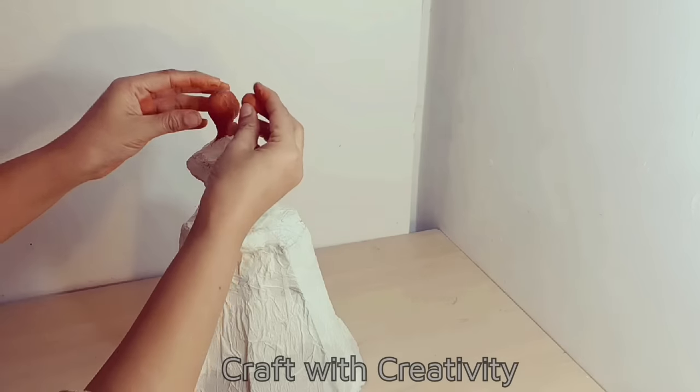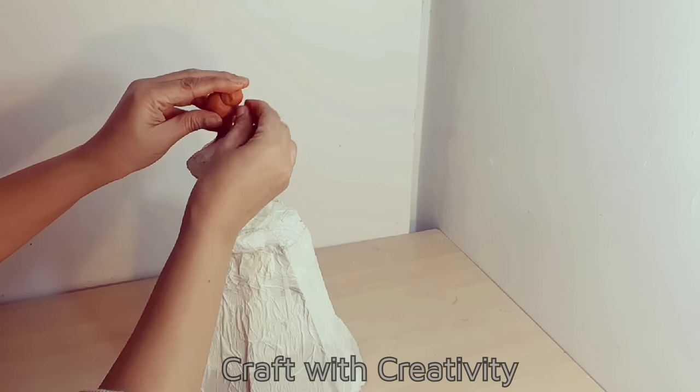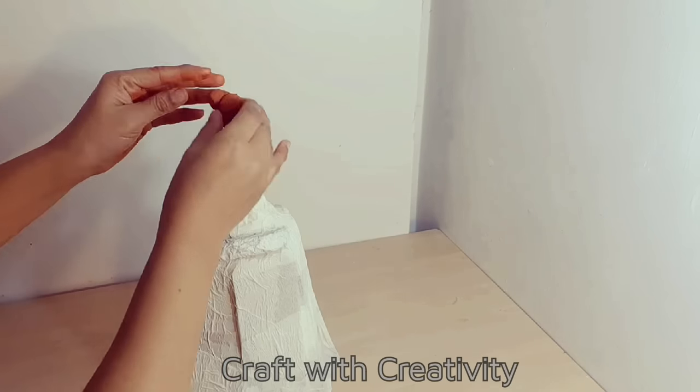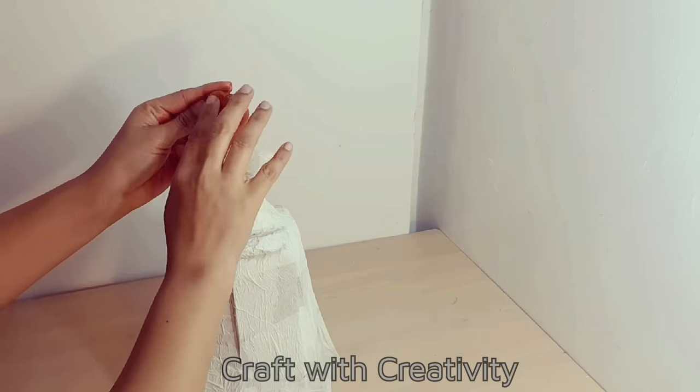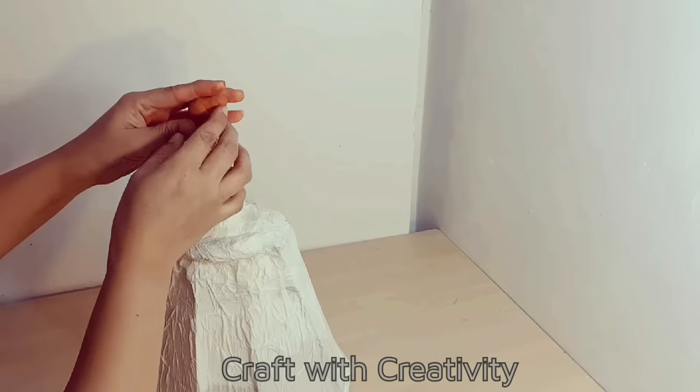Then I will make her bun, which I will actually cover with a scarf or cap-type piece. But if you want, you can skip this step and just leave her hair prominent like the bun.